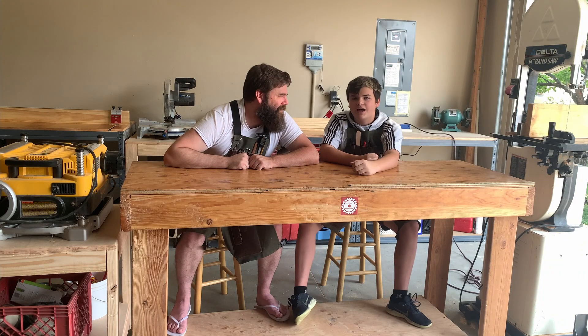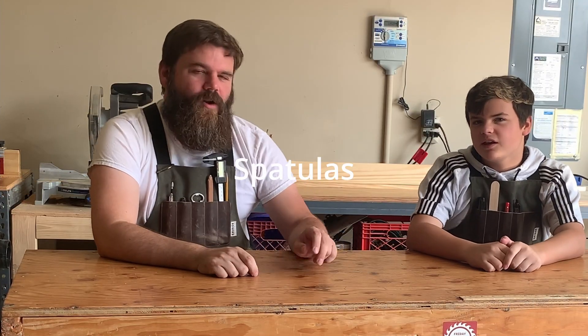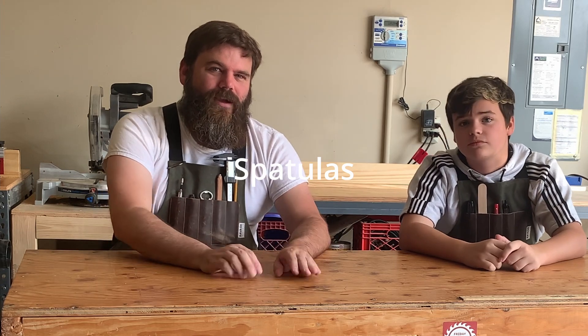Friday's workshop. What are we doing this week? We're making spatulas. Two spatulas this week for a commission. This is your commission — your first commission. So somebody commissioned Dom to make two spatulas.